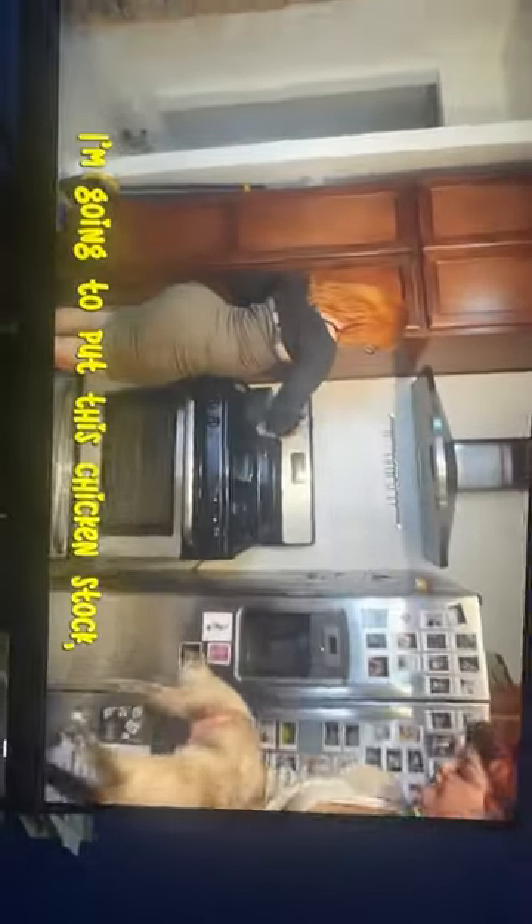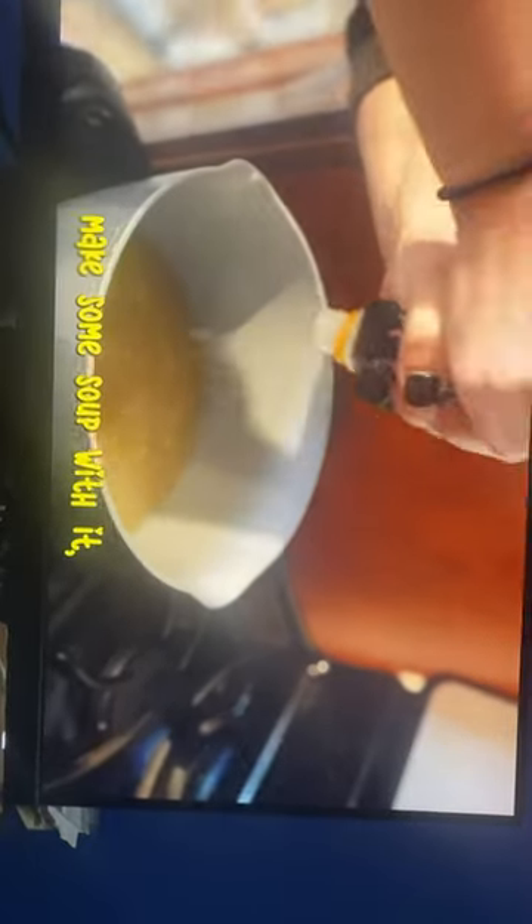I'm going to put in this chicken stock, then I'm going to add some water, seaweed, tofu, mushrooms, miso.